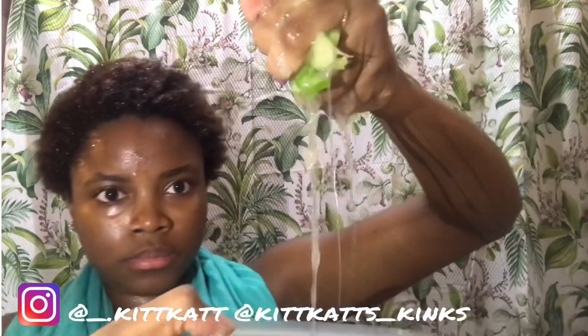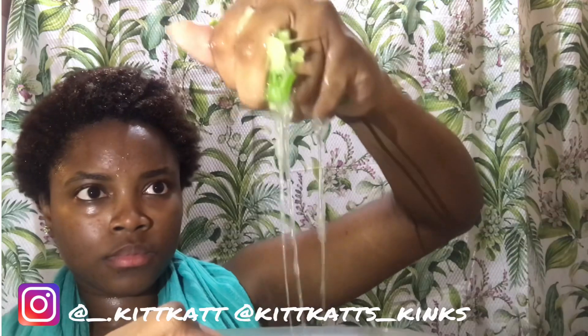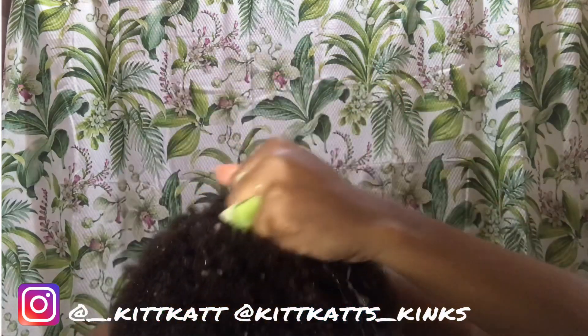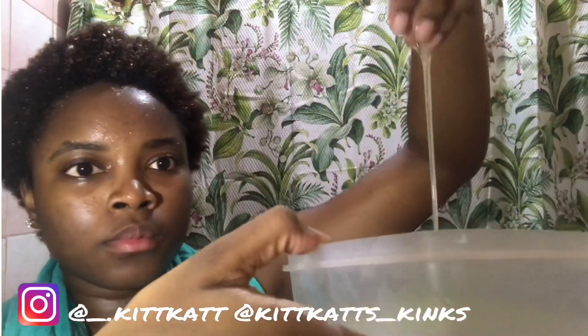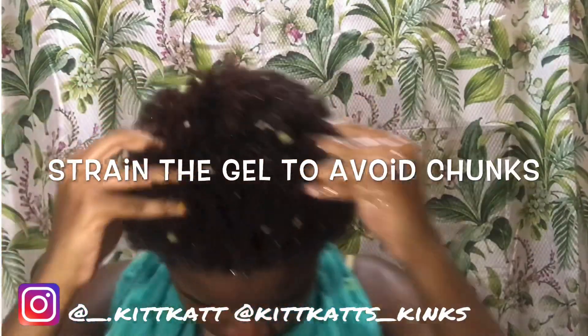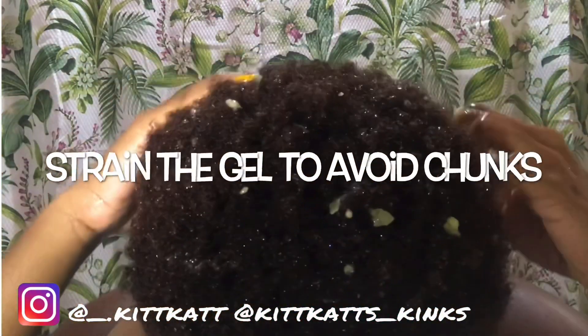So it looks like after I diced it up and added a little bit of water to it, that's all the gel — that's what we need. It made my hair so soft and the detangling process was a breeze; it was much easier than previous times.